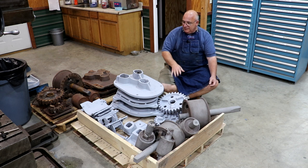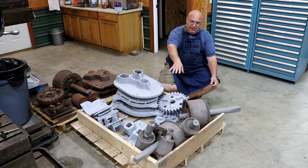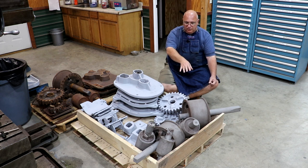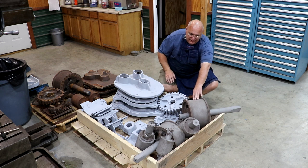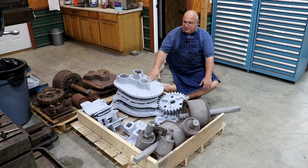They went ahead and sandblasted as well as primed most of the parts. They primed it to keep them from flash rusting. Now the rollers, I asked them not to prime just because we've got to do some machining to them. I really don't want to paint the areas that do the cane crushing and all that, but everything else was primed.